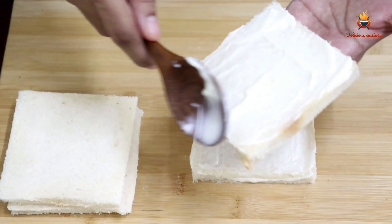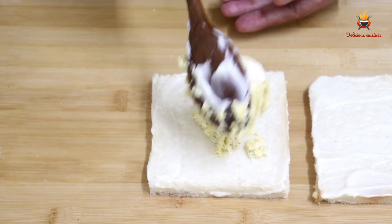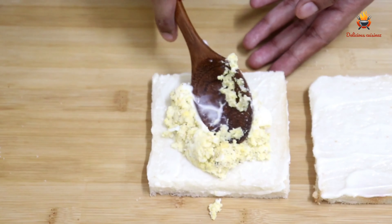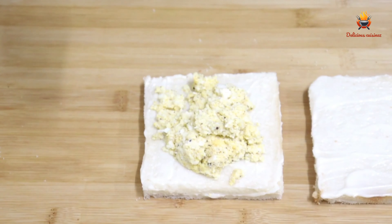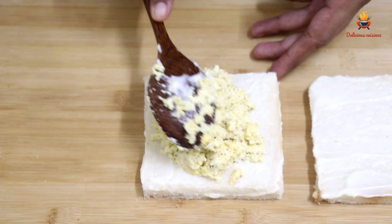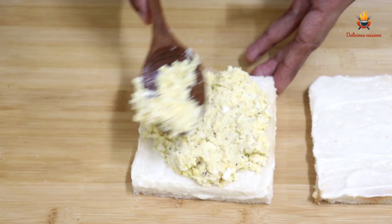We will mix the egg in the bread. We will mix it in the bread. As you can see, we will mix it in a plate and in a bowl.